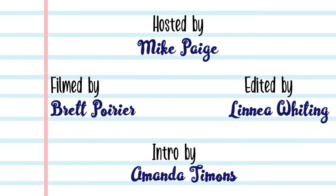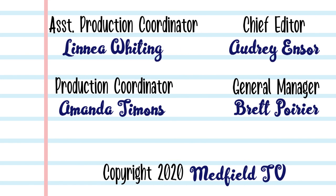Have a great day. Now that you've finished your doodles, color them in and share them with both Mike Page and Medfield TV. We're going to take those images and put them all over our station. Can't wait to see what you guys make. We'll see you next week.